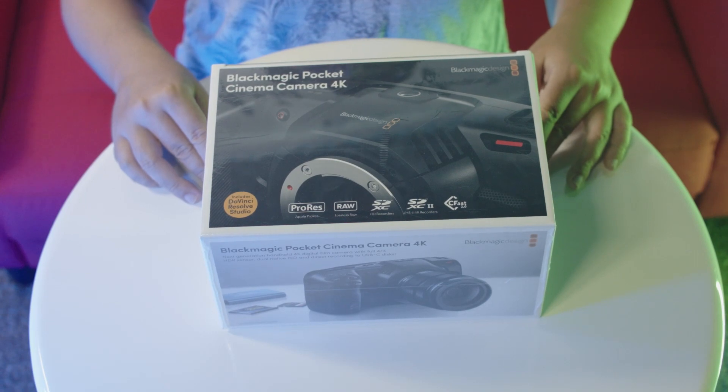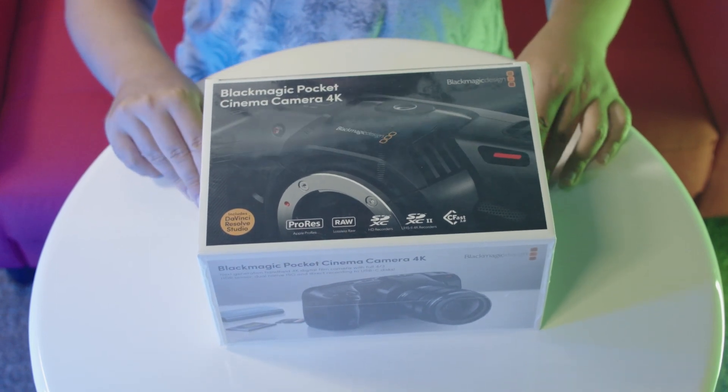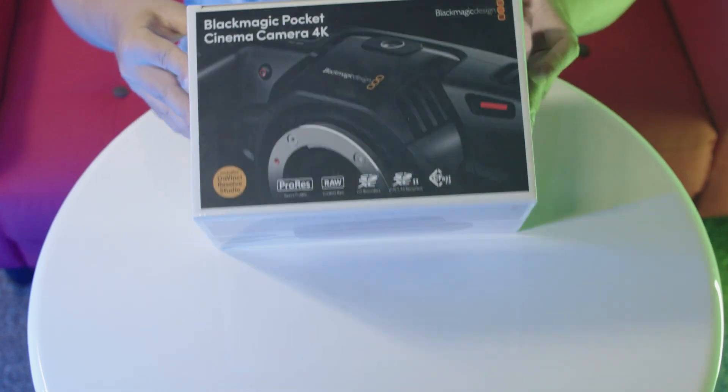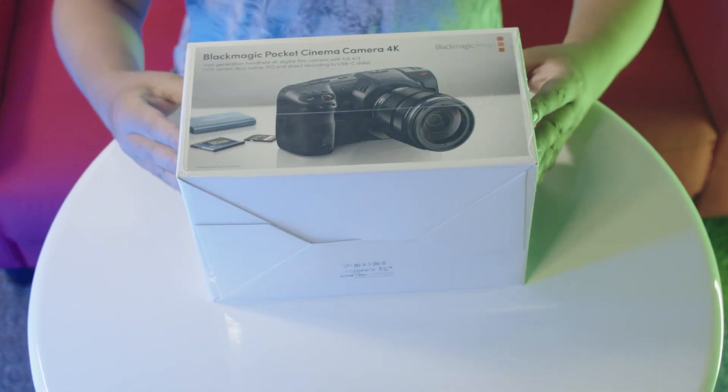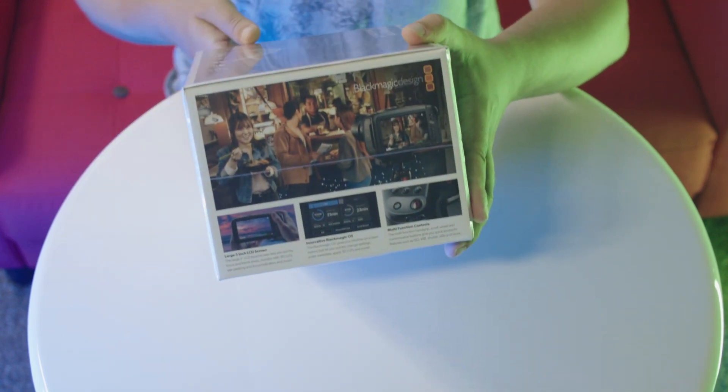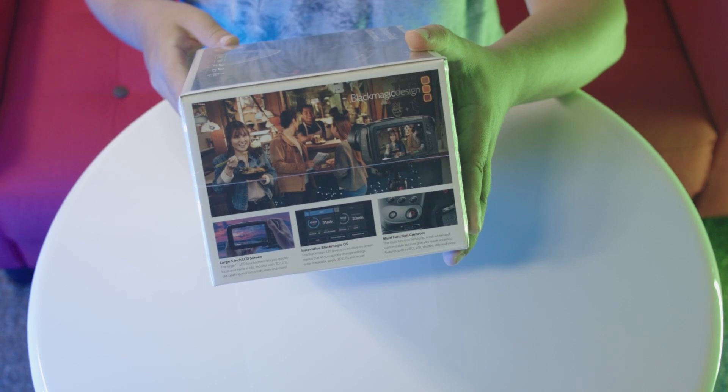So this is how I received the camera, in its original box and sealed. This box is actually quite a bit different than the usual Blackmagic boxes, as it is mainly white with images, which is an interesting change. Nevertheless, the box is what you would expect, with selling points written all around.